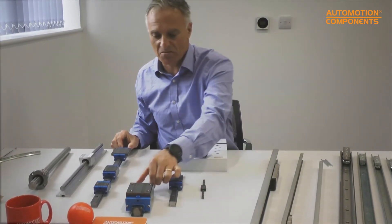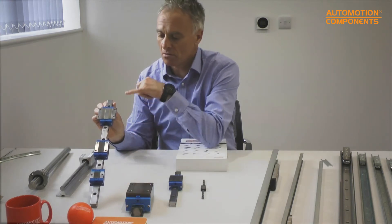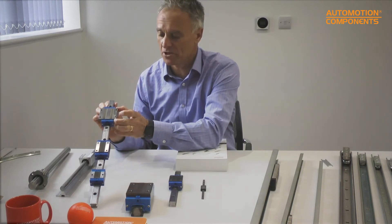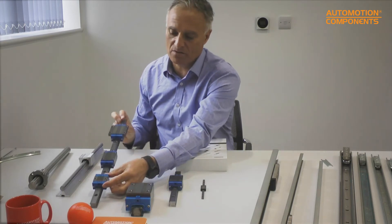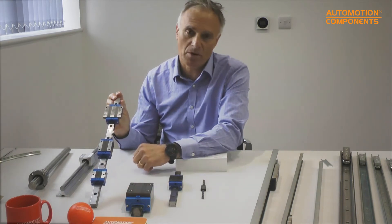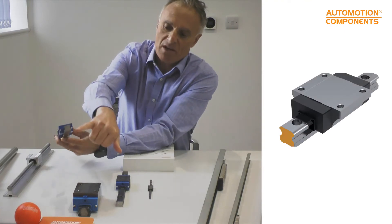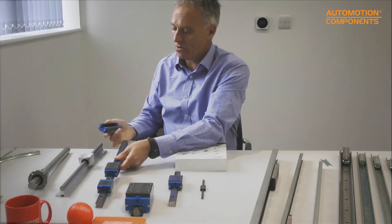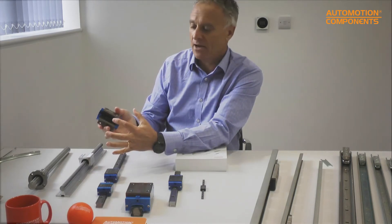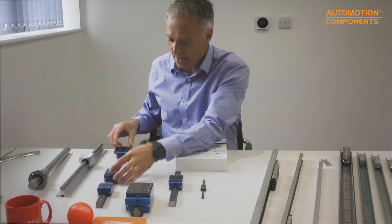We have a couple of different sizes here — this is probably a 30 or 35 mm rail, and this one a 20 mm rail, each with different carriage options. Flange carriages are generally preferred as they allow mounting from top or bottom. Carriages from one manufacturer cannot be fitted to another manufacturer's rails due to specific profile differences. Nowadays most suppliers have retained balls, so you can slide the carriage back on without balls falling out.